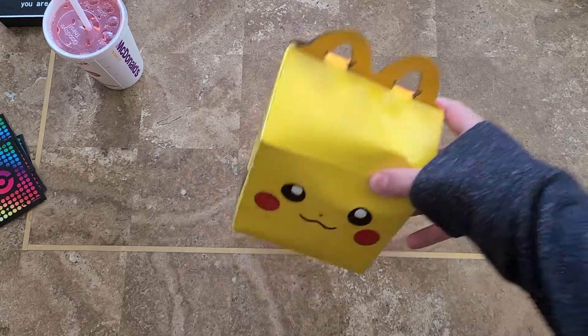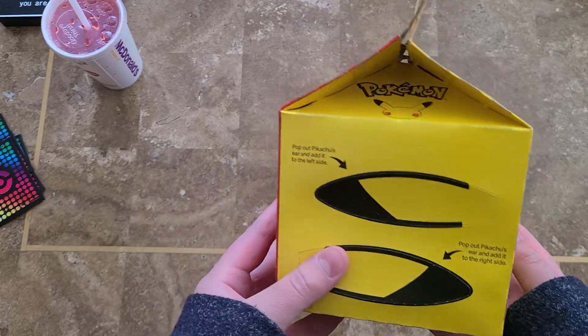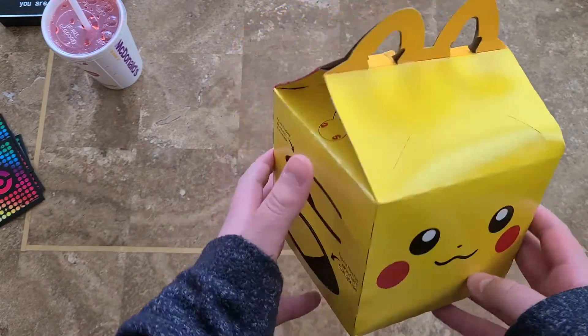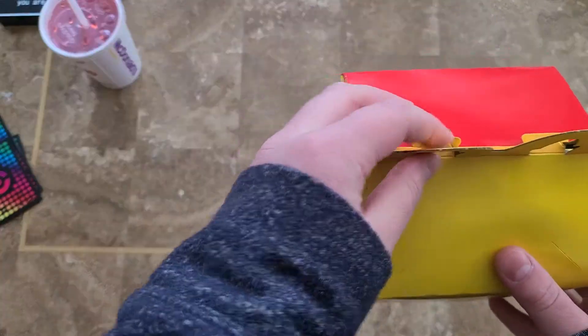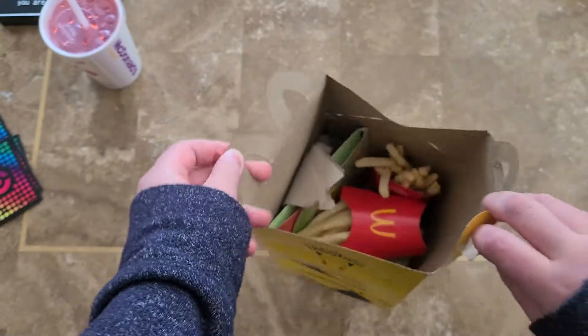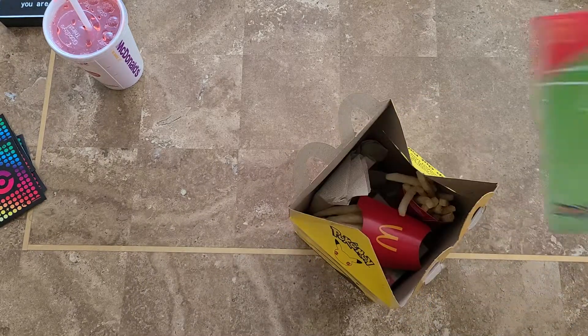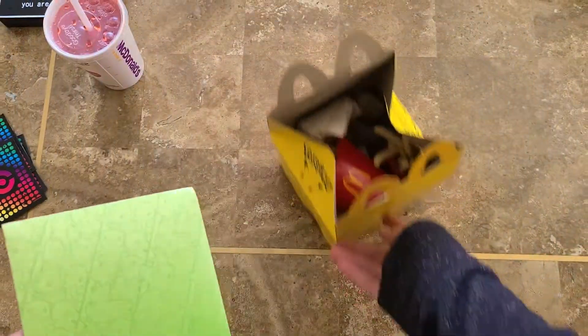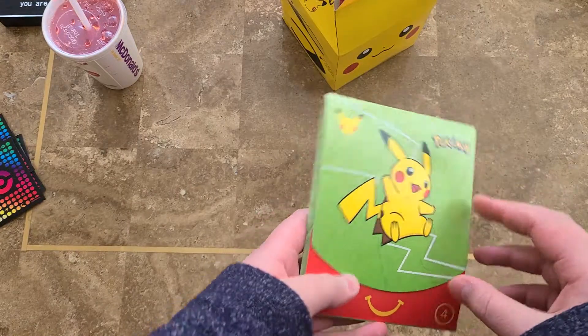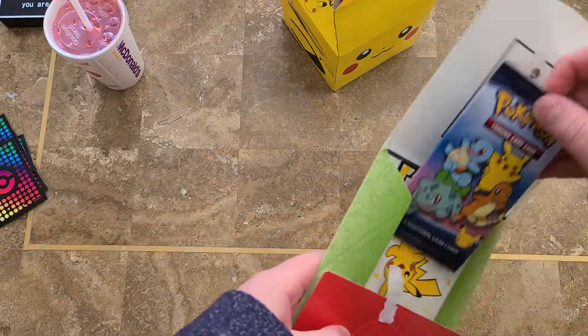Hey guys! Today we are going to be opening the brand new Pokémon McDonald's 25th anniversary thing. We got fries and I got the chicken nugget meal, but this is what we want. Got cute Pikachu. And here it is.